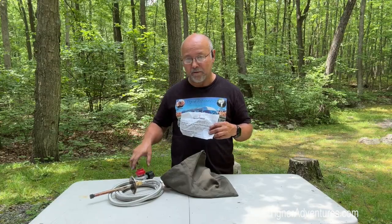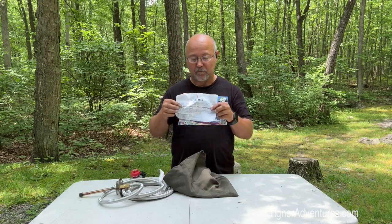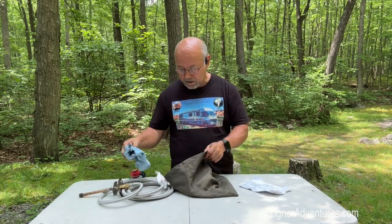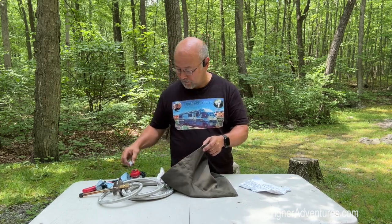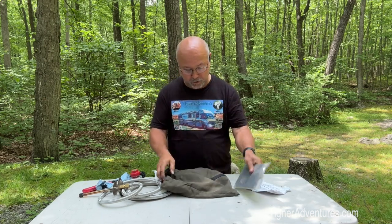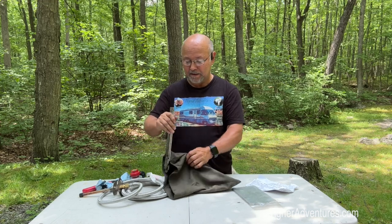Besides having the hose and the regulator and this little burner piece in the bag, it comes with instructions that tell you how to set it up. I just use that little cloth for cleaning off the soot — my little starter. You can have a lot of different things in this bag. It has some little plates that I'm going to show you what those are used for in a minute. And then it has the legs.